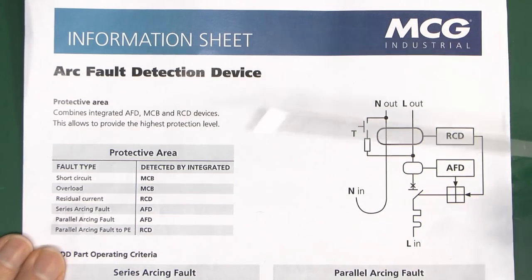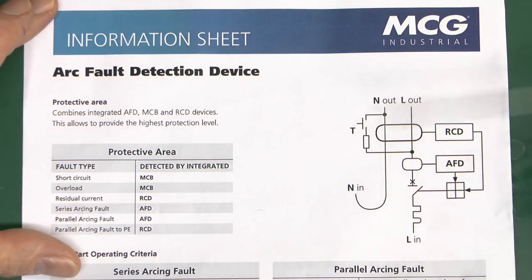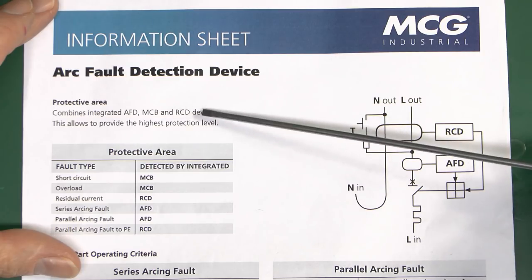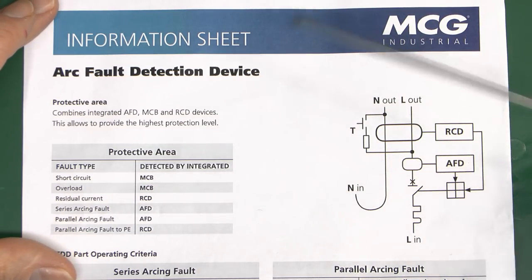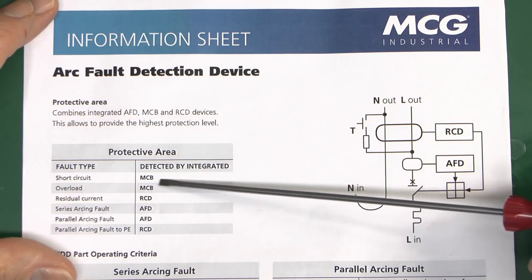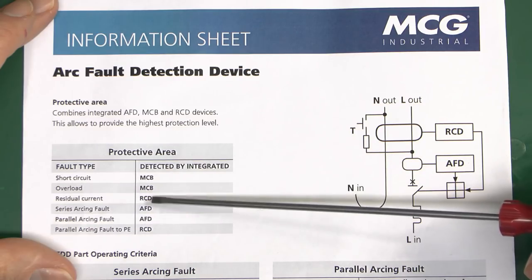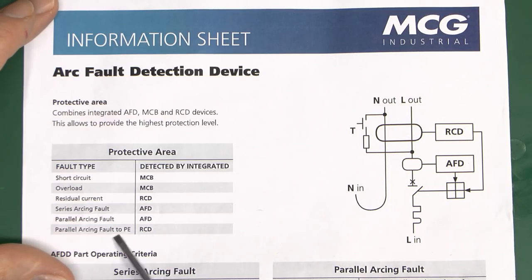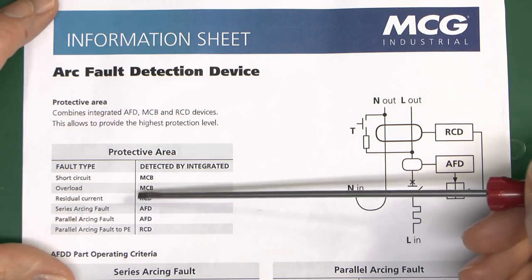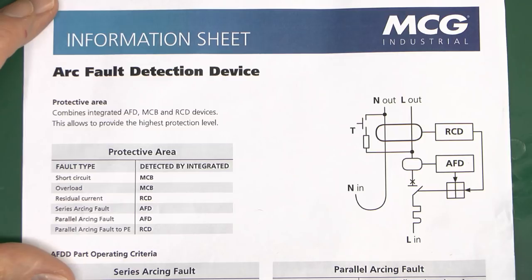This device combines three things: arc fault detection, the circuit breaker, and the RCD — and each detects different types of faults. Short circuit and overload are covered by the circuit breaker. The RCD detects any imbalance between line and neutral greater than 30mA. The RCD part will also detect parallel arcing faults between line and earth — not because it detects the arc specifically, but because of the imbalance between line and neutral. The arc fault detection covers series arcing and parallel arcing which we've seen previously.